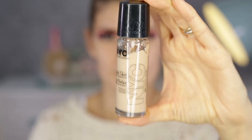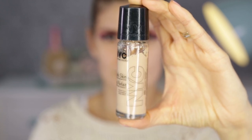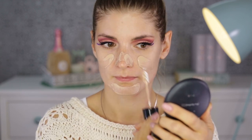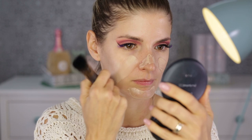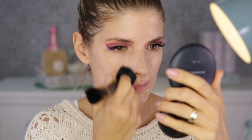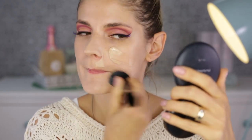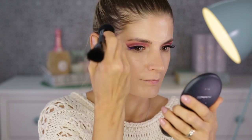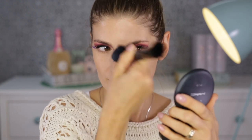For my foundation I'm using the NYX one, which I've used in my last tutorial and off-camera quite a lot. I like it because it's so airy — you can't feel anything on your skin, it's not greasy but also not matte, and it has medium coverage. I'm applying a thin layer first with a brush and then adding more where I think I need it.